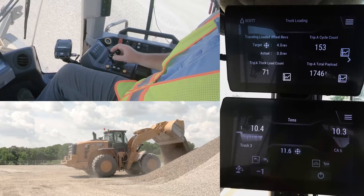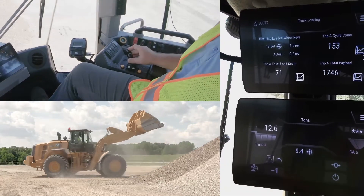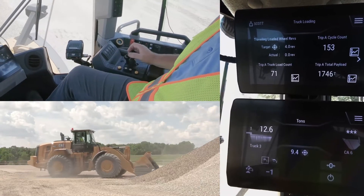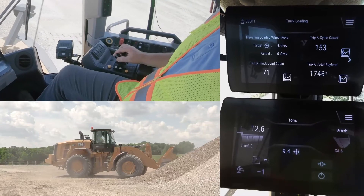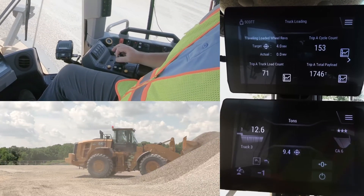He could also select a truck ID — if you assign target weights to truck IDs — which would also pull in that target weight. In this case, he started loading. You can see he's got twelve point six tons on his first pass, showing he's only got nine point four tons remaining, so he knows he might need a partial pass.